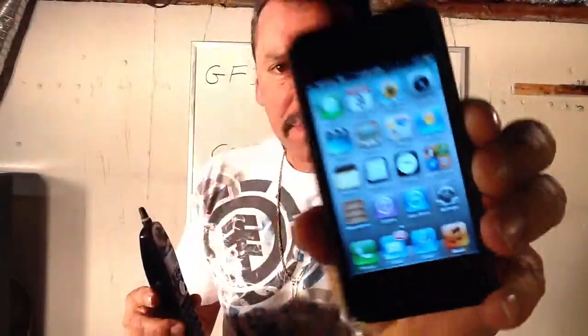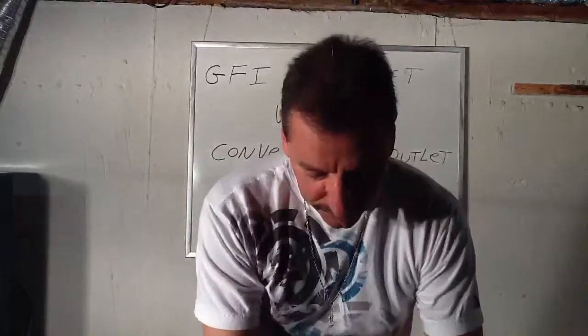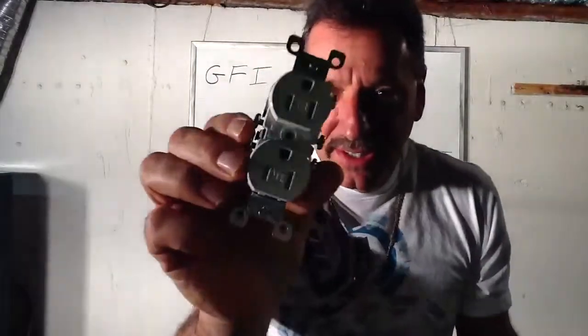Basically the difference, I'll show you right now. Smart phone, dumb phone. GFI — smart outlet. Dumb outlet. This is the old conventional outlet versus the GFI.